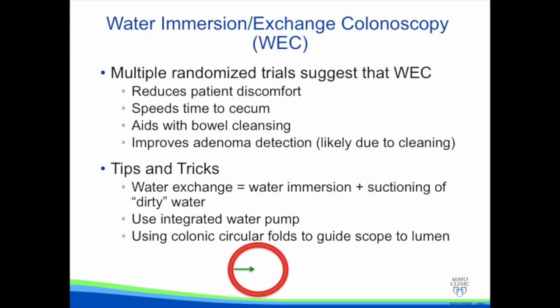There are a few tips and tricks for performing water immersion or water exchange colonoscopy. Water exchange colonoscopy is defined as the combination of water immersion plus suctioning of dirty water during the procedure.